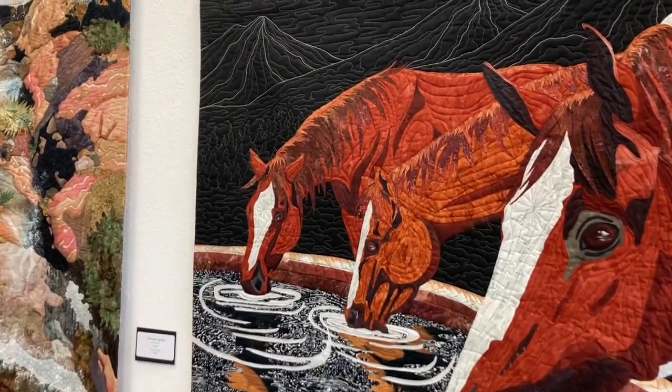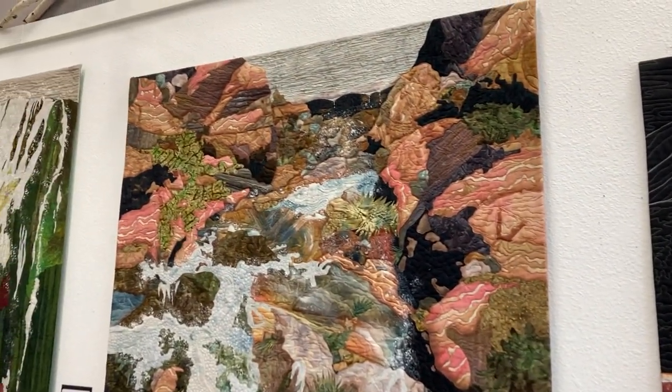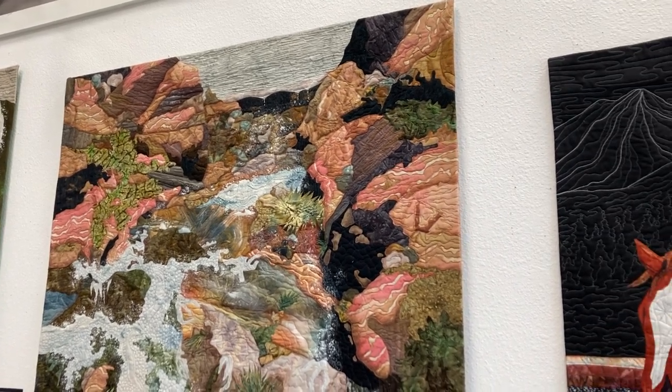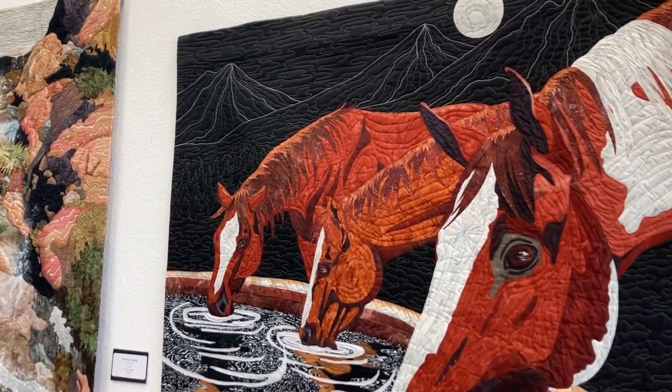This next piece is called Stairway to Spring. Did I say how much the horses were? The horses are $2,200.